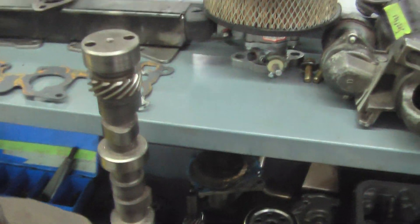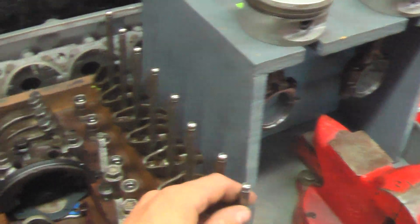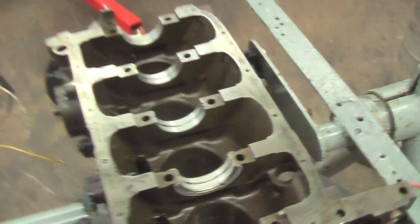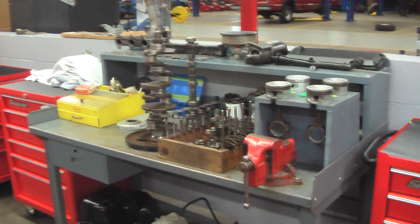All cleaned up and ready for inspection. Any parts that need replacing we will replace, and we'll measure parts with micrometers. Then reassembly, and we start it up and run it. Can't wait!